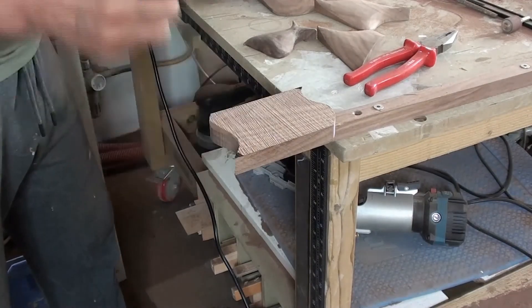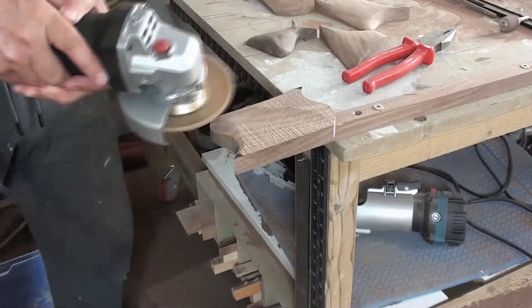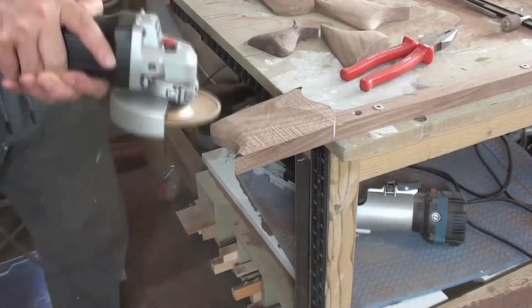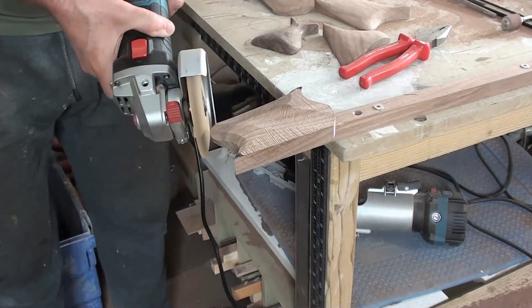I'm marking the higher points where I don't want to remove any wood. I've found the best way to get a nice rounded shape is to just dab it round.